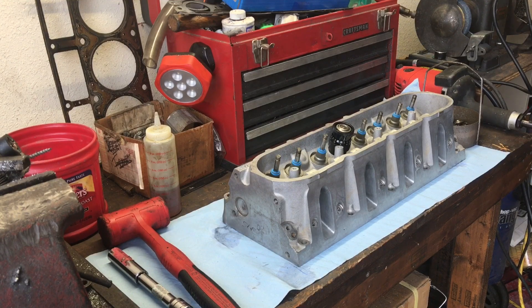Check every valve because there can be inconsistencies — one seat may have had more rust than another and required more work. There are a lot of different scenarios. Always check your valve stem height for your installed height after you have a valve job and before final assembly.